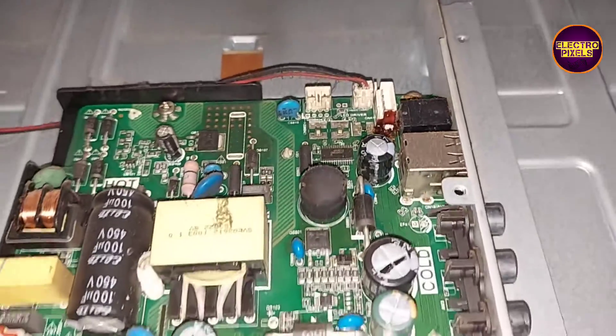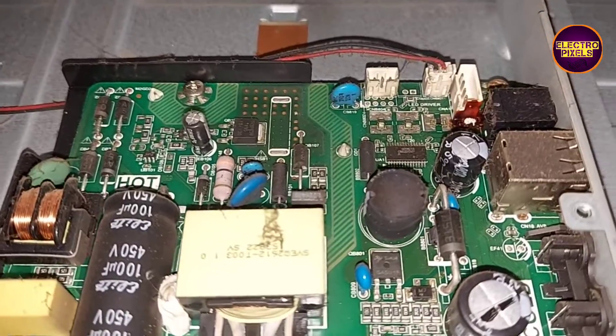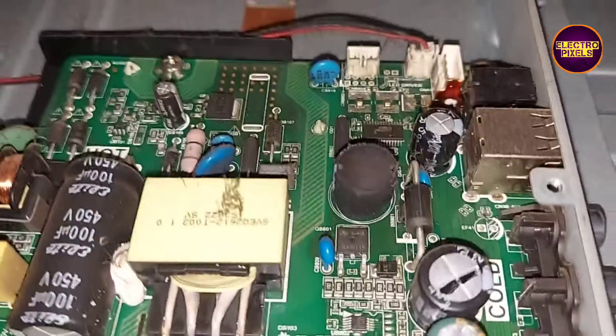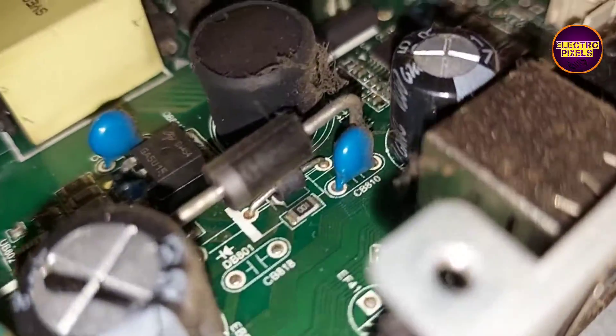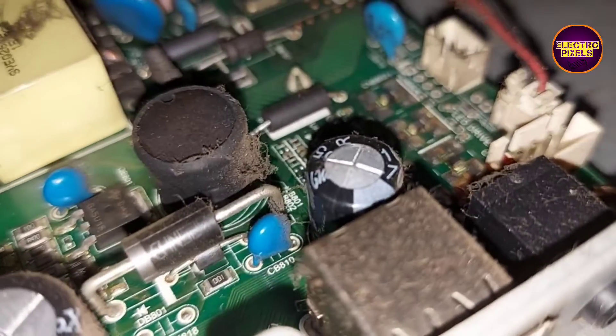Before checking the backlights, we first need to replace this faulty capacitor from the motherboard. I will show you the result after replacing this faulty capacitor.